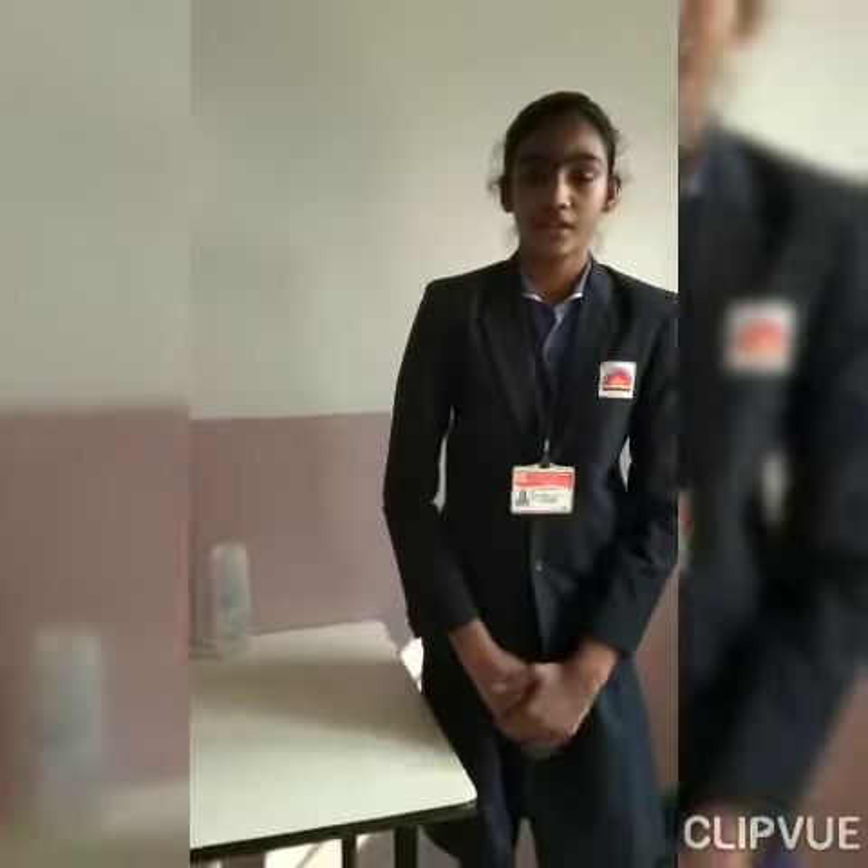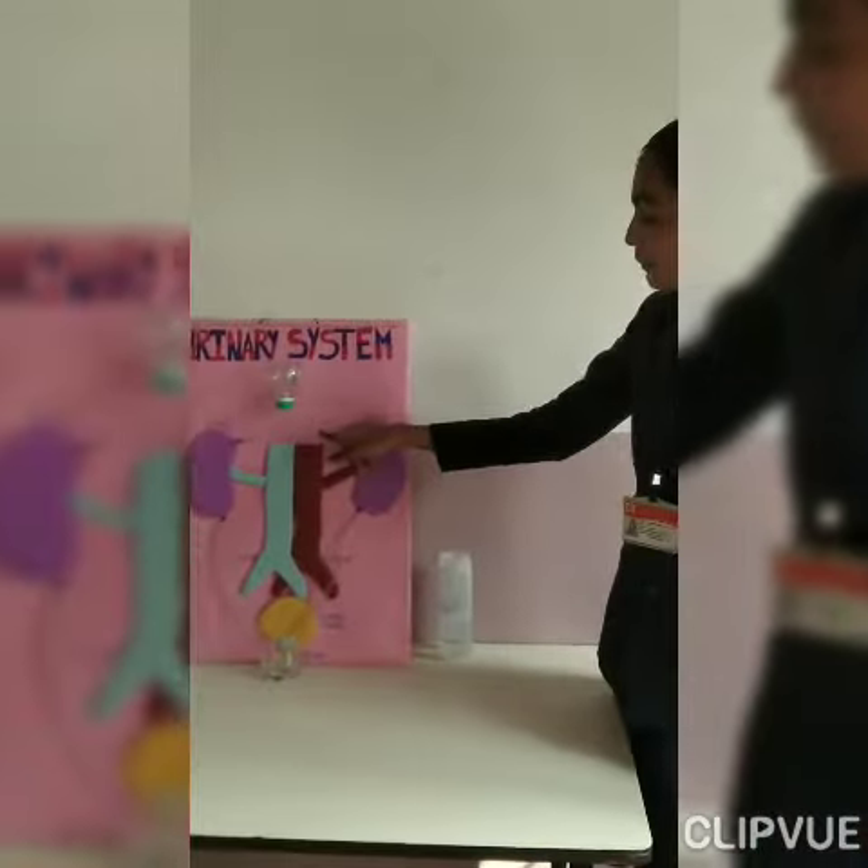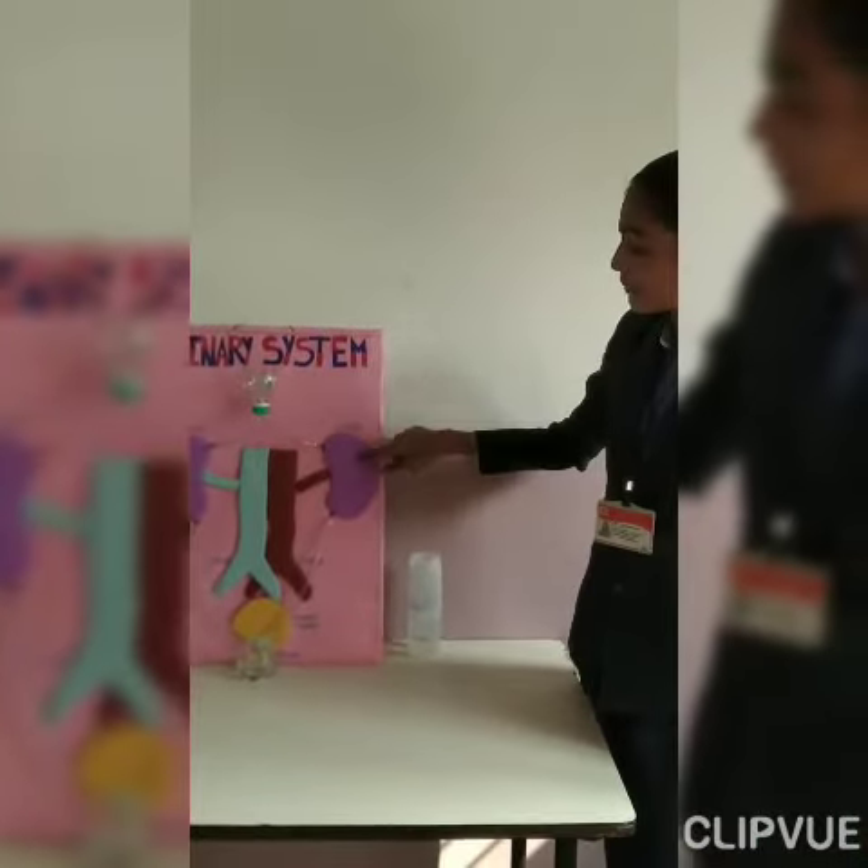To make this project, I have used cardboard, this pipe, plastic bottle, some craft paper, and sketch pens. Thank you.